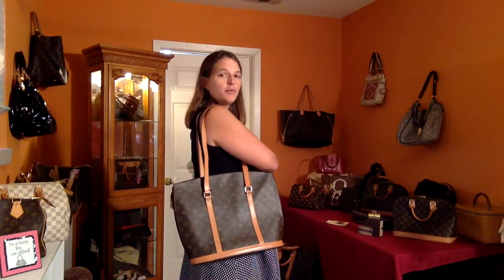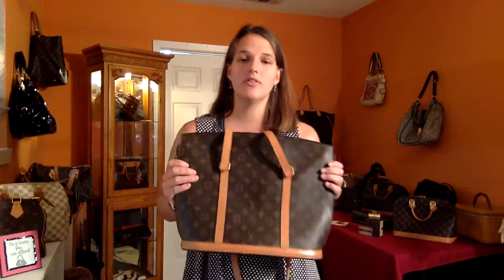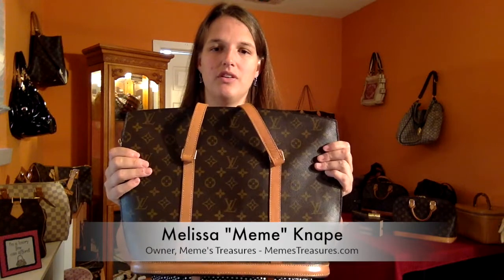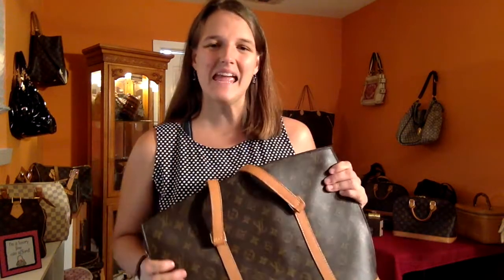We can see from the front and from the side — it's a very beautiful bag and this one has a very nice patina. If you think you might be interested, please text us or go to our website, MimisTreasures.com, or our Facebook page, Mimi's Treasures, and just send us a line. If we sell this one, we'll probably get another one in, so keep watching. Thank you.